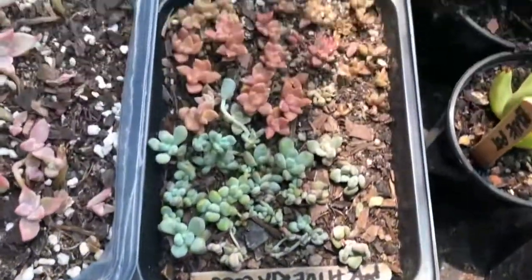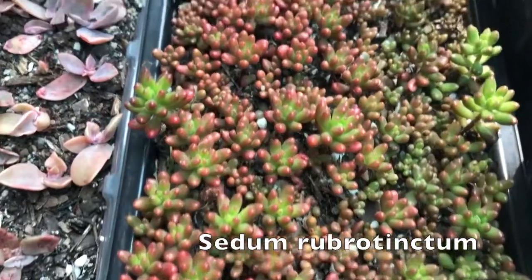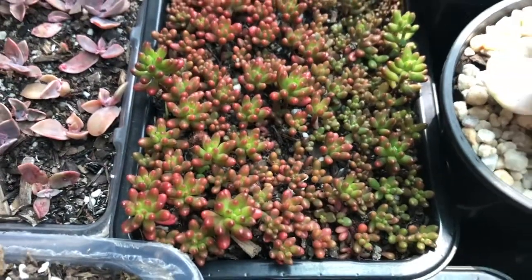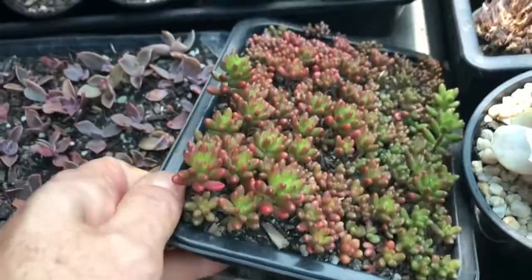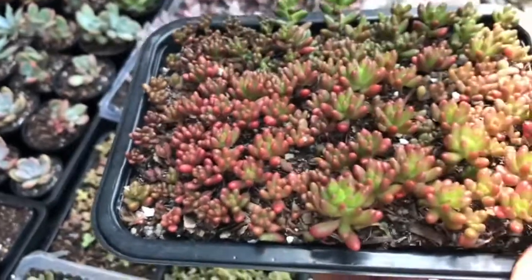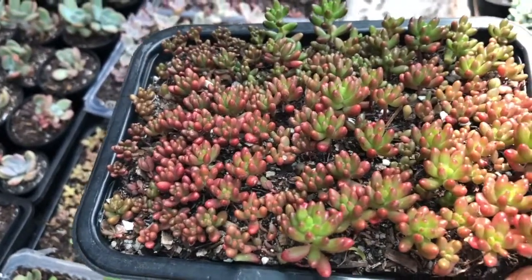What I really wanted to show you was this tray of jelly beans. So this is all from propagation, leaf propagation, and I just put the little babies in there and now it's so full and lush. If you were doing like a landscape you could just pop the whole tray out and just bury it straight in the ground and you could have a whole patch of them.